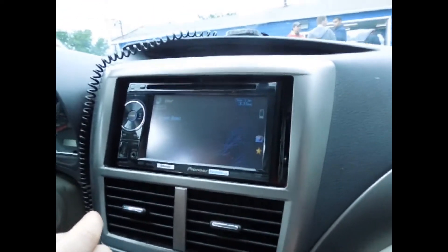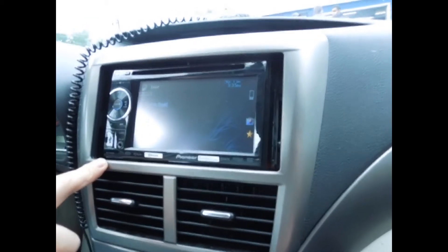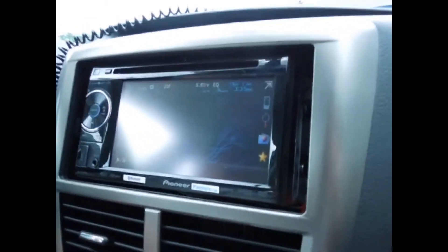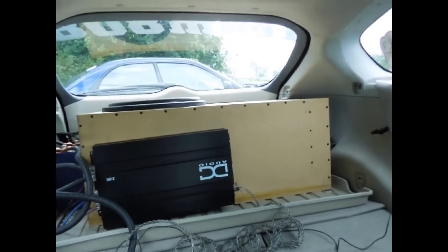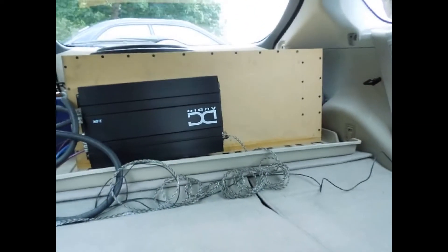What deck did you just put in? This is the Pioneer AVH — whatever that is. Oh, 3400. And you're running what for a sub? Just a Brazilian shocker. And then the DC? DC 2K.